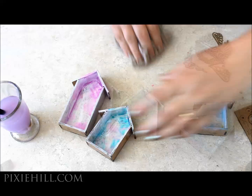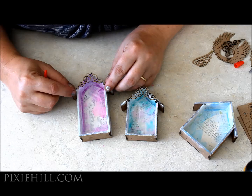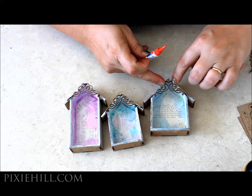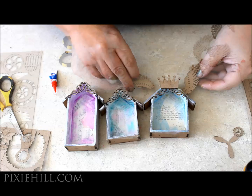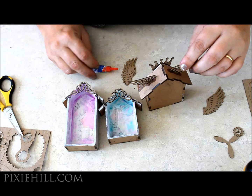Now for some accents. These Victorian corners fit those roof peaks perfectly. I'll be using instant glue for this part — it keeps things in place very quickly and seems to stiffen the finely cut chipboard elements. To add the wings, I trim the edges straight so that they sit flat on the roof. Instant glue is very handy for adding these wing elements.